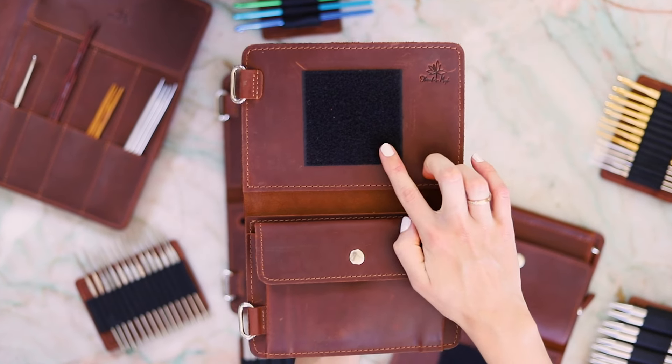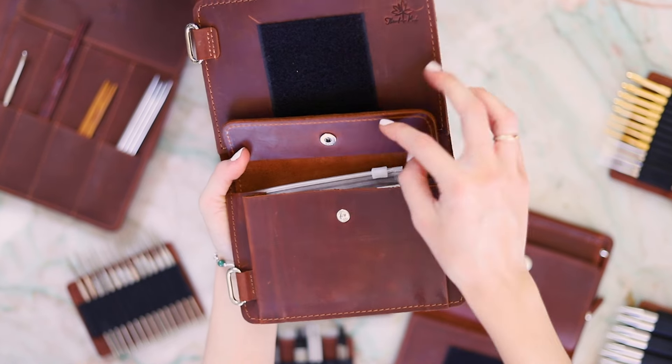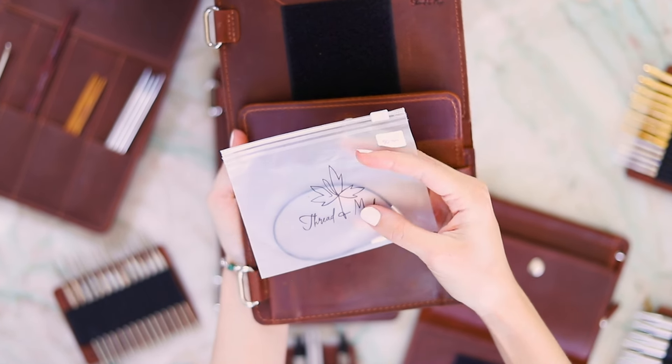Page two has space for a single Velcro tab and has an ample gusseted pocket for your extra bits. You can opt to purchase a pack of these Ziploc pouches that come with sticker labels to organize your cables as an optional add-on.